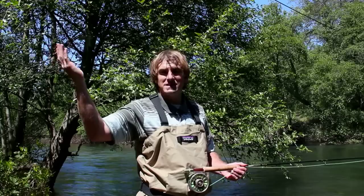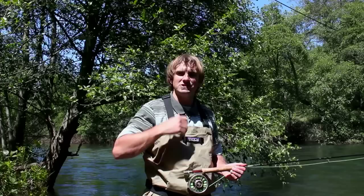Another thing you want to avoid is a whipping noise. If you're coming forward too quickly and you're not pausing long enough on your back cast, you're going to hear a snapping noise like the cracking of a bullwhip. If you hear that, it means you've got to pause a little bit longer and let your line unfold behind you a little bit longer.